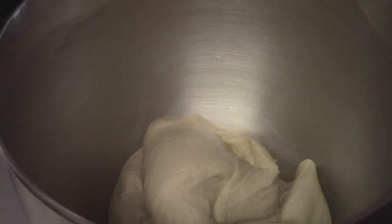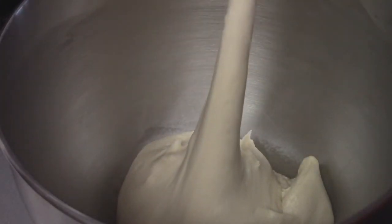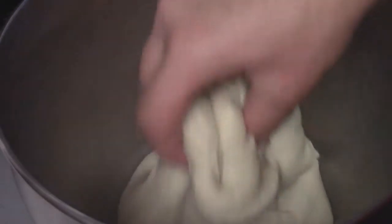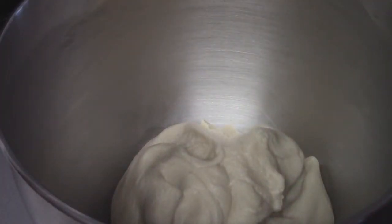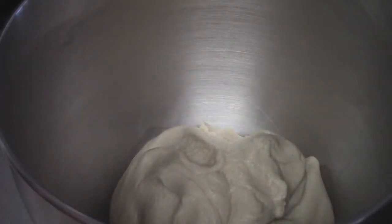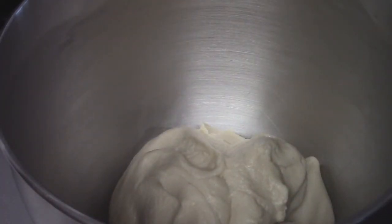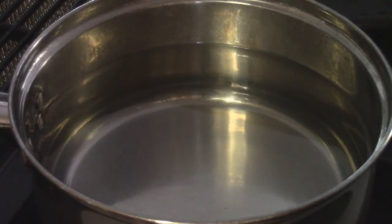I finished kneading and the texture is much stretchier now — this is a nice texture right here. There's enough fat in it that I don't think I need to oil the bowl, but you can always put some nonstick spray around there. We're going to take some plastic wrap, cover this, and let it double in size — we're going to let it proof.